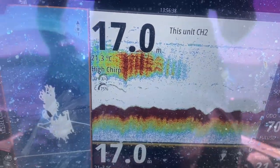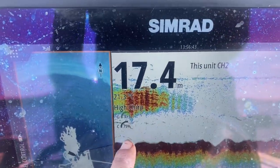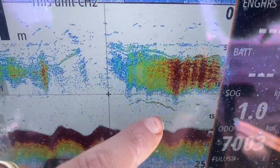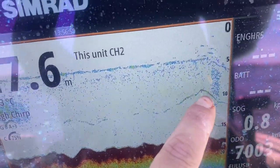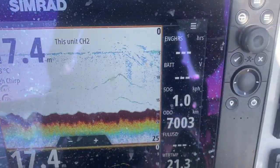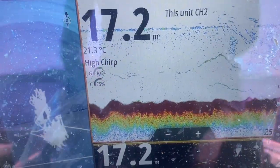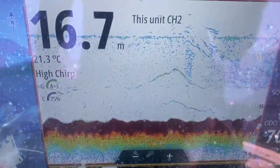I'm just going to pop that there and show you the sounder. So there's bait there and there's predator down there. Now that that's cleared, there's just a couple cruising around and they're decent-sized fish too. I've got the jerk shad sitting at about 12 metres and I'm going to work my hyper bubblegum grub all the way to the floor.